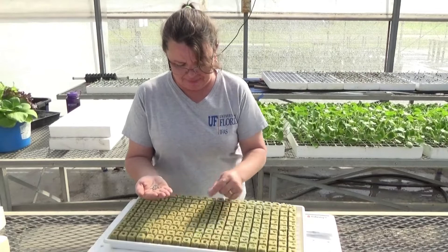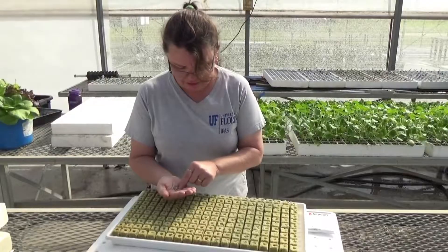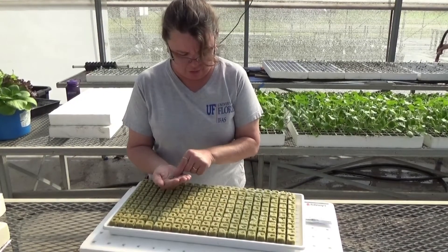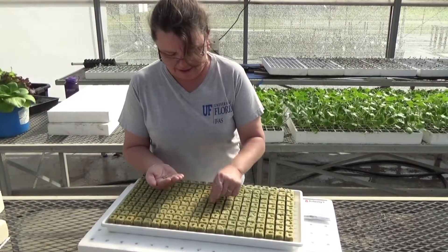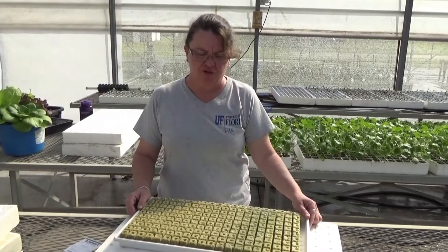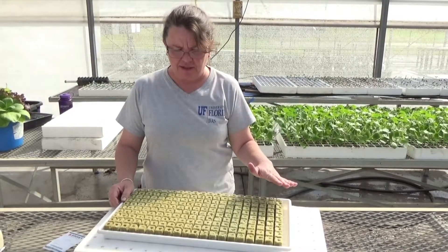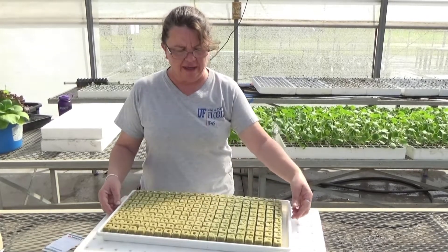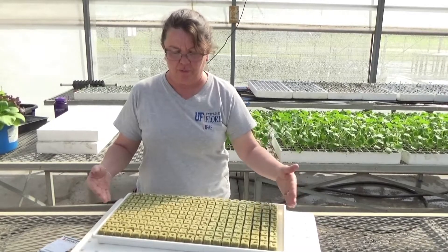I take one of these pelleted seeds and simply drop it into the pre-drilled hole in my rockwool. This is a fairly easy, low-cost way to do it without seeding equipment, but the pellet makes it very easy to handle and quick to sow the seeds. Once my seeds are sown into my rockwool cubes, I'll come through with a fine mister and overhead mist the seeds into the rockwool to settle them and ensure good contact with the substrate. Or I can bottom water them so water soaks up from the bottom if I don't want to move the seeds around.